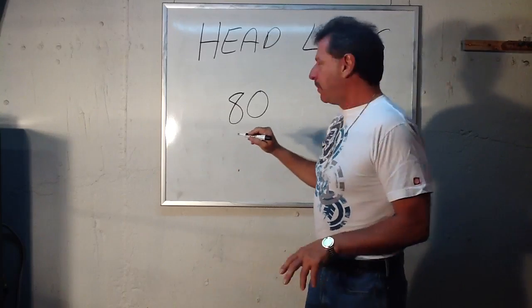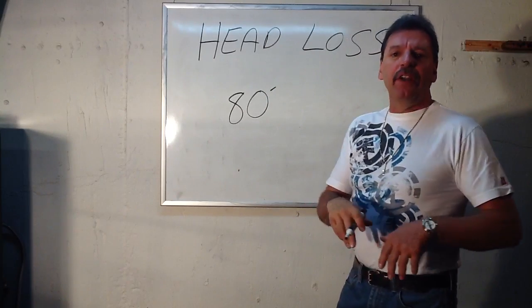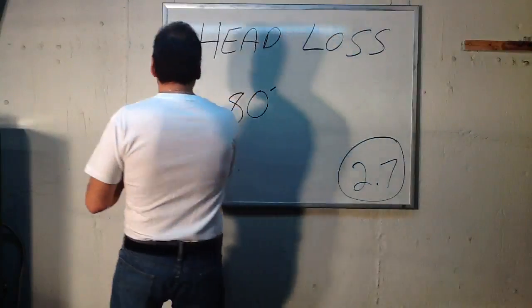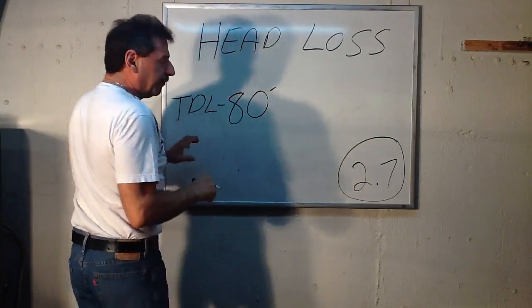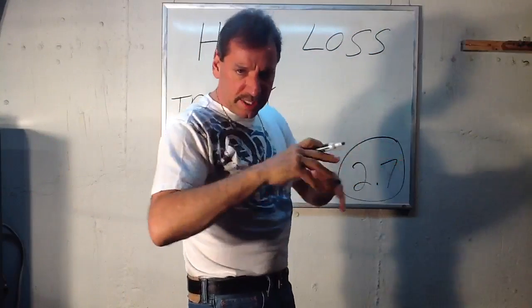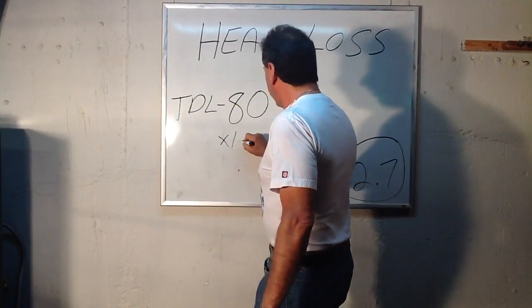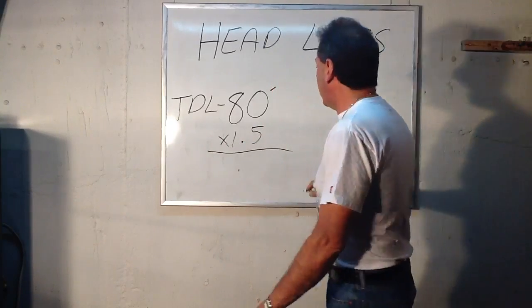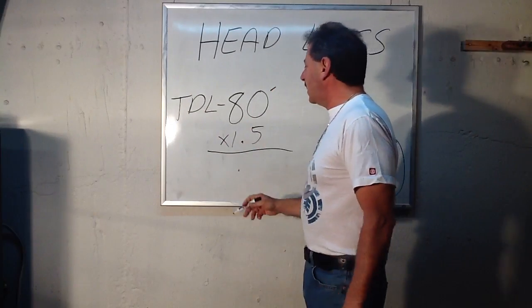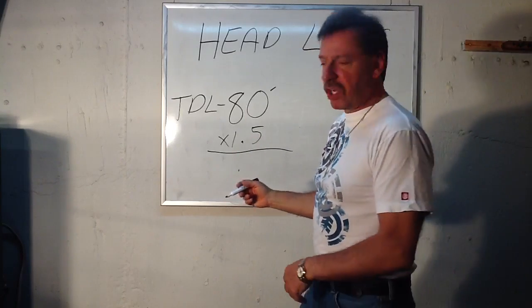Just for math lesson purposes: you're going to take that 80 feet — that's called the Total Developed Length, TDL — 80 feet of copper pipe and element, all together. And you're going to times it by 1.5. That's easy enough to do in your head too: 1 times 80 is 80, 0.5 is half of 80, and that's 40. So 80 and 40 is 120.